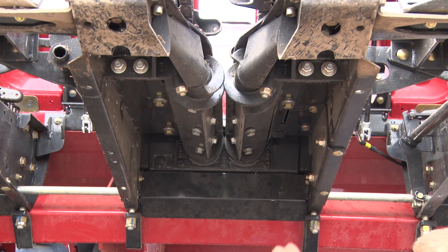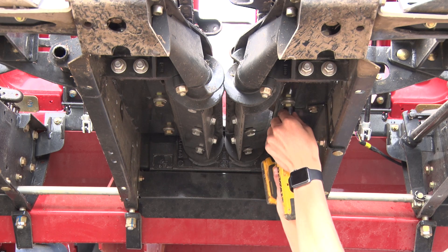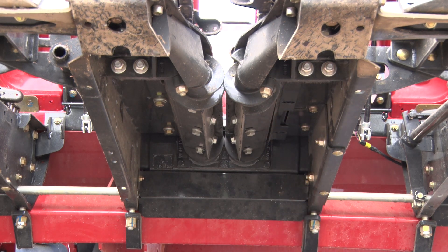First we're going to remove the three bolts on each residue knife using a 19 millimeter socket and impact. Be sure to save the three bolts from each residue knife as we'll need these later.